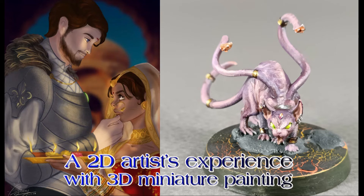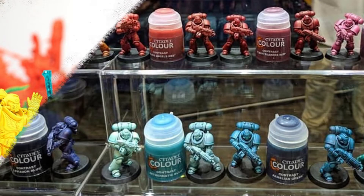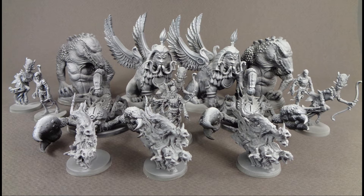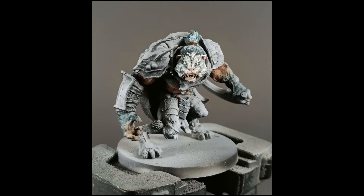You started out pretty much exclusively with contrast paint. I did, because my thought process was — you've done this zenithal prime, and then you told me how contrast paint works, and I just thought that's just how you're meant to paint on top of zenithal primes. With contrast paint, your values have already been set by the zenithal, so you're just putting a color wash on top of that.